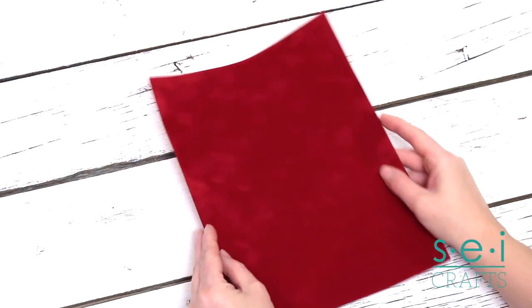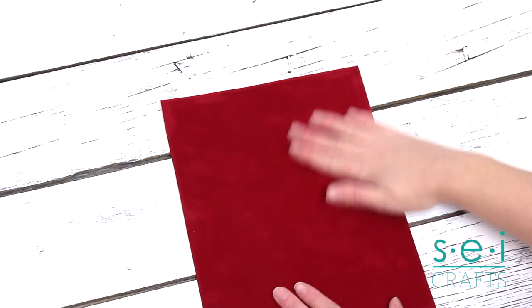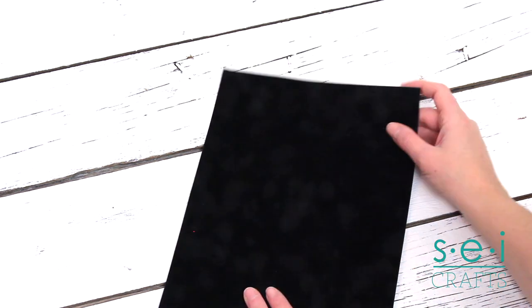It's really hard to capture on camera just how lush the texture is on this paper. It's not just printed to look like velvet — the front of the paper actually has a real velvety texture. The back is strong and flexible.